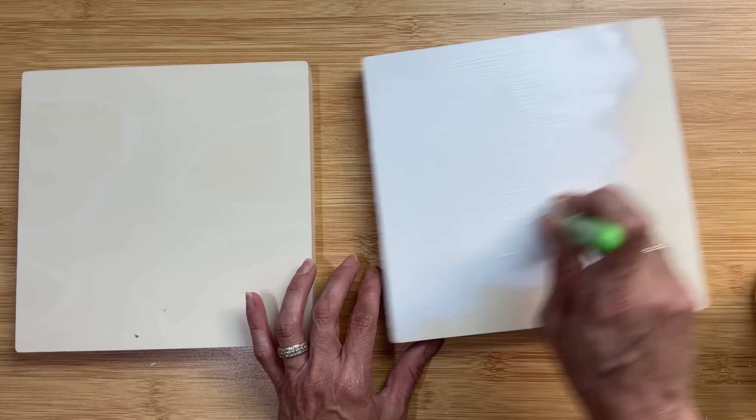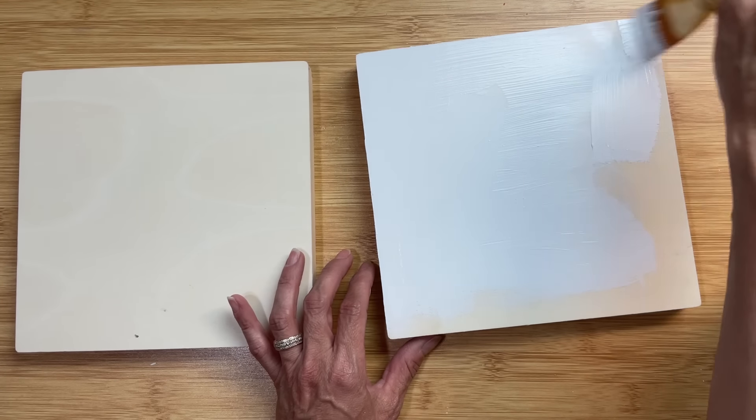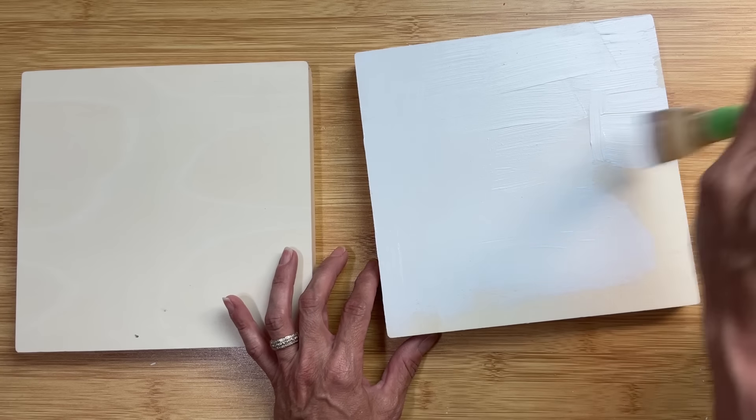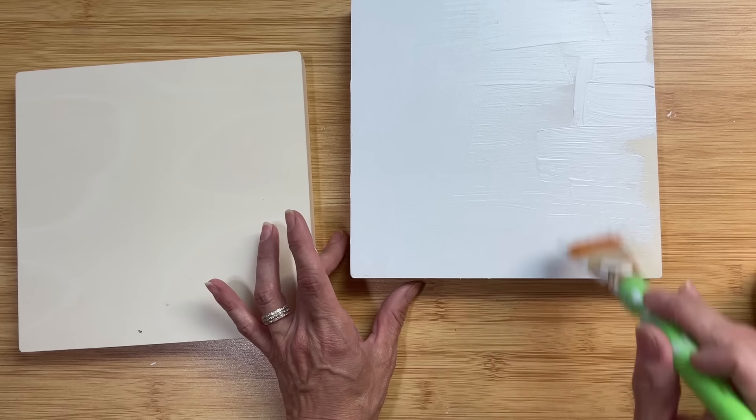I'm painting all four sides of the bottom half of the box. Then on the top half of the box I'm just going to do the four sides, because we're going to be applying that gorgeous wallpaper to the top of our box.